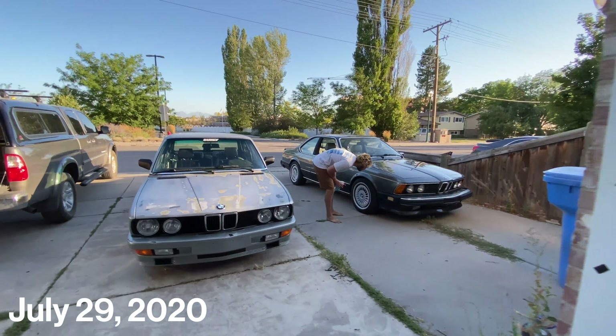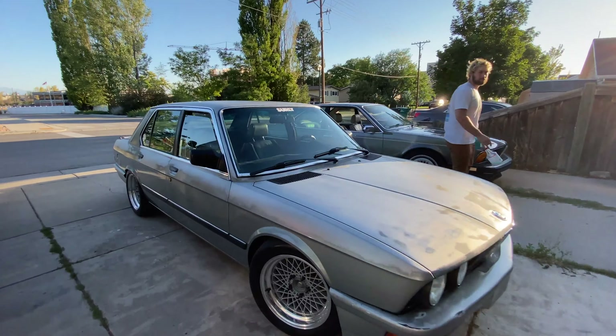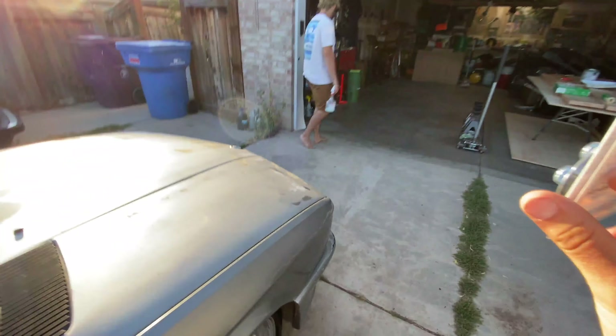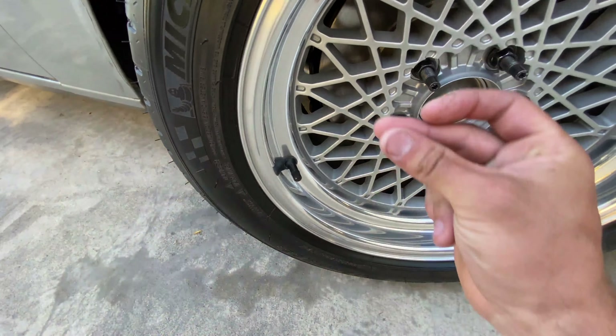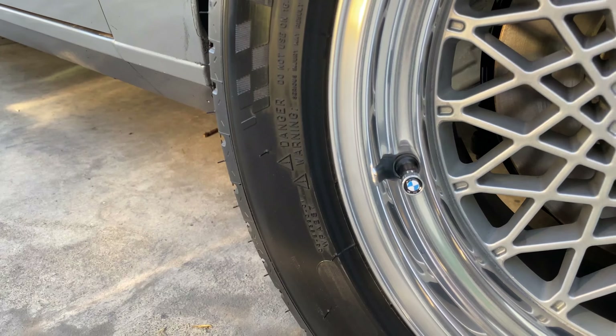We got the car all shined up for the local Euro meet at the local In-N-Out. But I keep forgetting about the final touch — OEM right here. And boom, it's fresh.